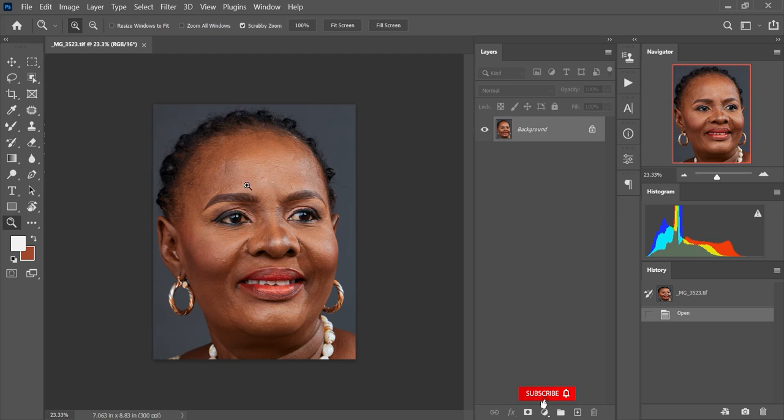Alright, let's jump right into it. I have this image right here, and one of the first things I'm going to do is duplicate the layer. I'm going to drag my layer to the new layer panel to duplicate it.